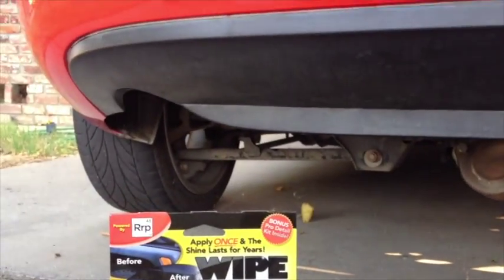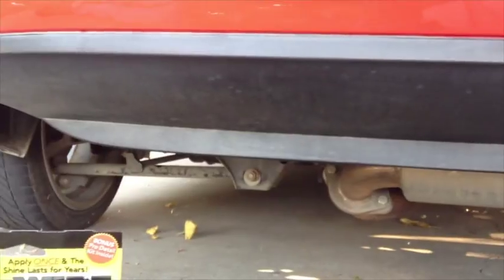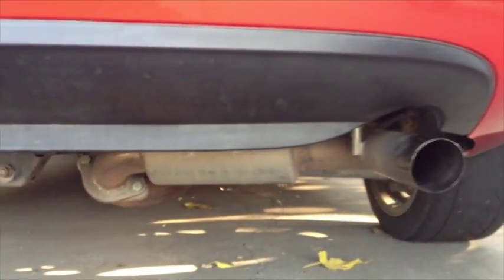Here's the test thing. This thing looks good if you put back-to-black on it or whatever, but it always goes back to this eventually. So we're going to try this product out.